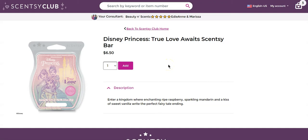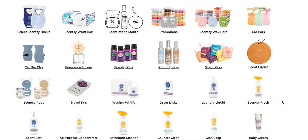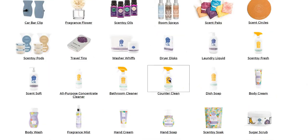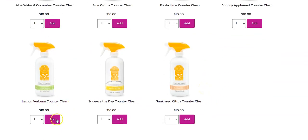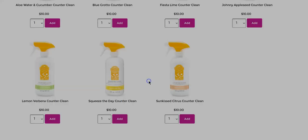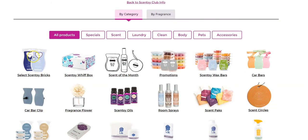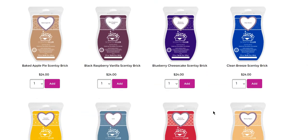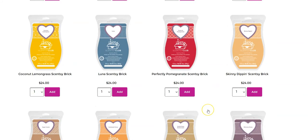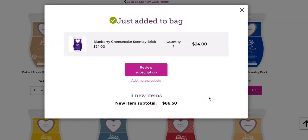I've just now added it — that has secured it in my club. I'd also like some Scentsy counter clean. I absolutely love the lemon verbena, so we're going to do that one and add more products. Then I want to take one more quick look — the bricks! That's right, we can only get bricks in the club. My all-time favorite Scentsy scent is blueberry cheesecake, so I'm going to grab me a brick of blueberry cheesecake.